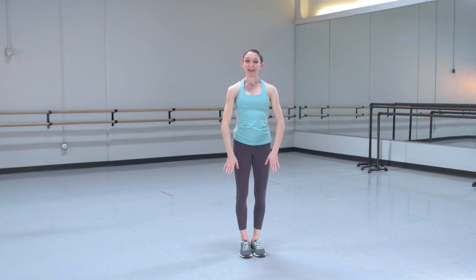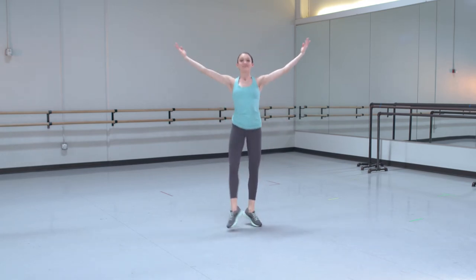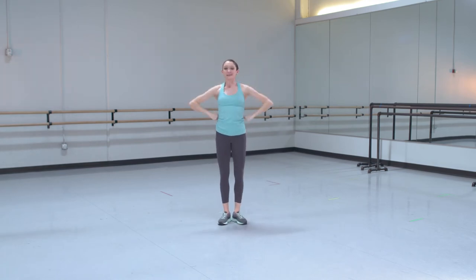Great. Then we'll do eight tendus going back with our arms coming up through fifth position: 1, 2, 3, 4, 5, 6, 7, 8. And we'll spin around two times to come back with our hands on our hips.